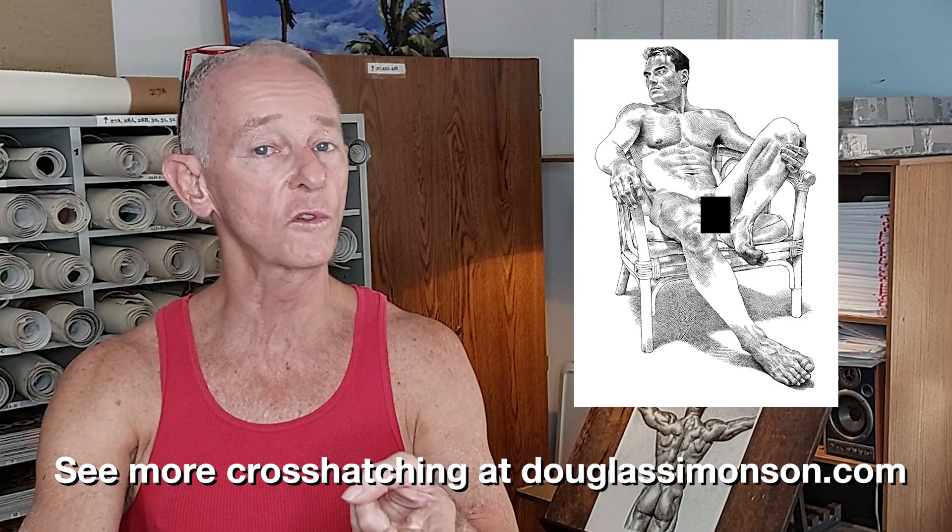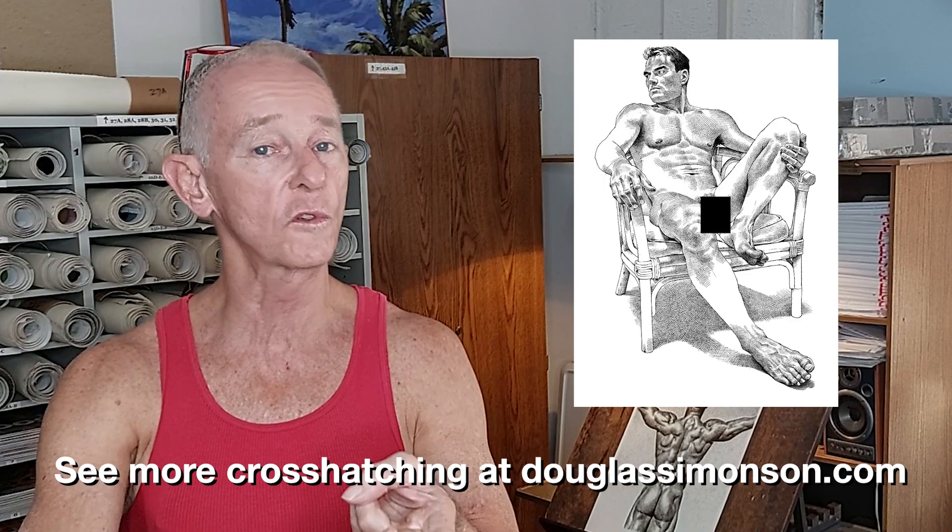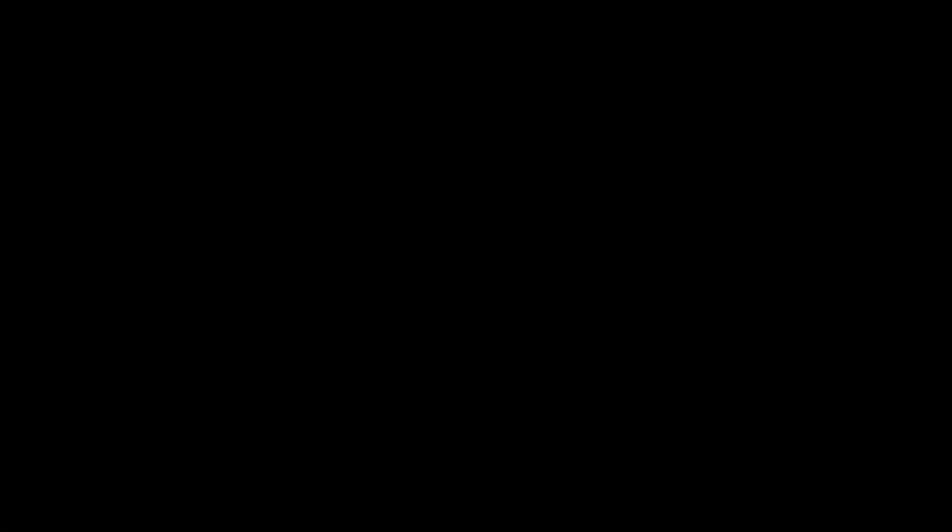That's a lot about cross-hatching, but if you still want more, go to my website at DouglasSimonson.com where there are prints, posters, and even originals where you can see my work up close and maybe even buy it and hang it on your wall. I've said everything I want to say today about cross-hatching, and I encourage you to try it out. Experiment — just try laying down some lines and see what happens. I hope you enjoyed learning about cross-hatching and watching me draw. If you liked the video, please consider subscribing. And now, if you got a little inspired, get out your pencil and paper and try some cross-hatching.